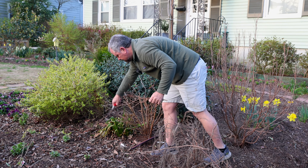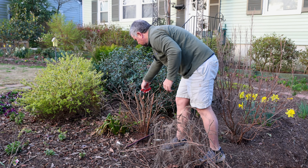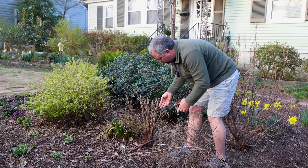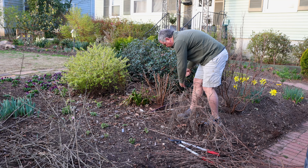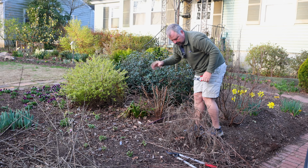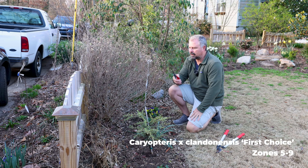You may extend the flowering season a bit because without as many flowers to support, each one can bloom longer. I think that's good. Here's rubbing branches — that's the next thing I look for. Take that out. All right, so that's Clethra.